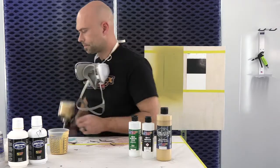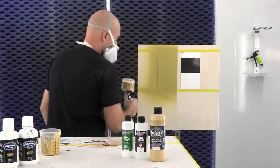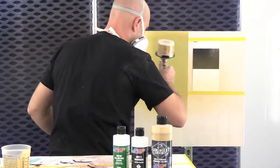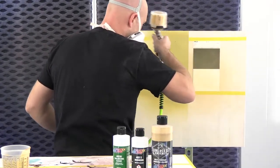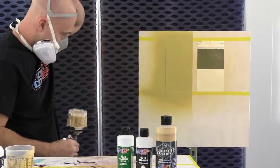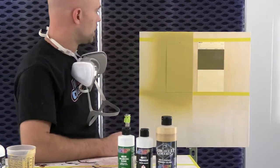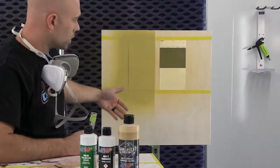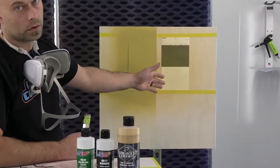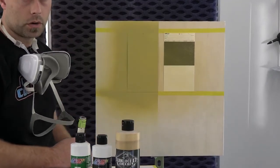I'm going to do cone number one. So that's one coat, and you can see the difference. That's just one coat, but you're going to achieve full coverage and full color saturation in probably two coats on this panel, whereas it would probably take four or five coats to lose that black line on the uncoated panel. We're going to let that dry and do one more coat, then we'll do a comparison.